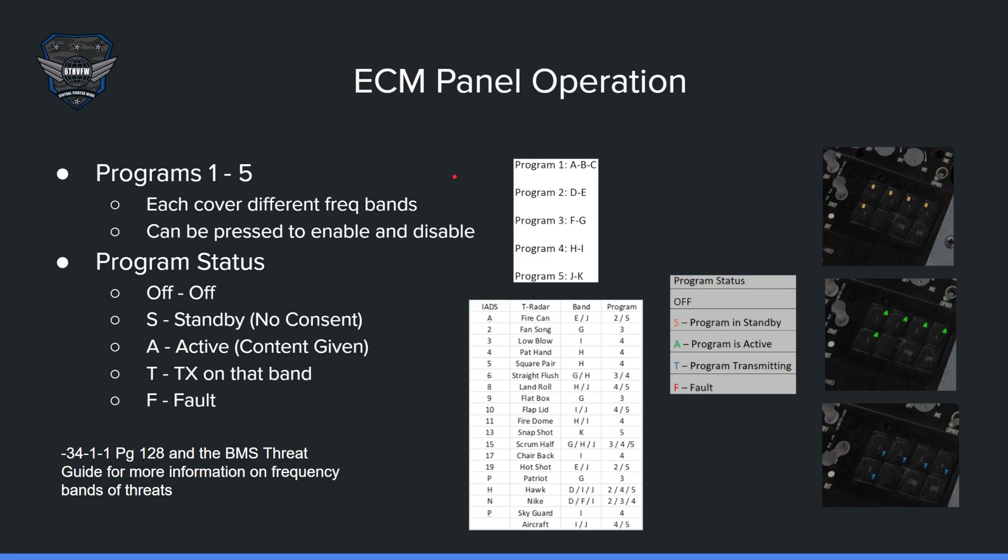Getting into ECM panel operation: there are five programs — 1, 2, 3, 4, and 5. Program 1 covers A, B, and C band. Program 2 covers D through E band. There are also F and G, H and I, and G and H bands available. Those are the different frequency bands based on which button you press, and the system will run that band if the button is depressed.